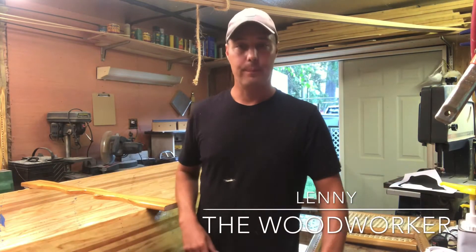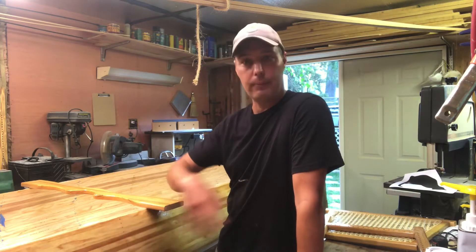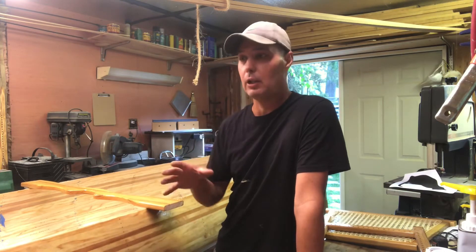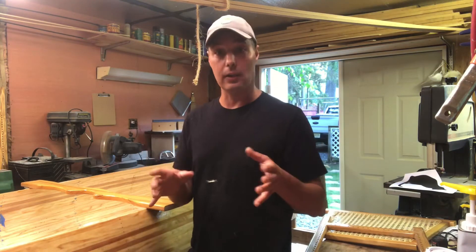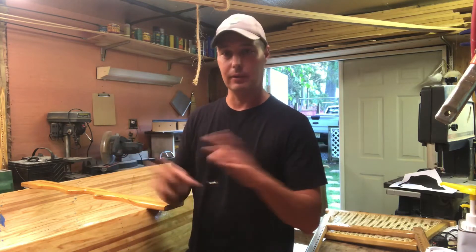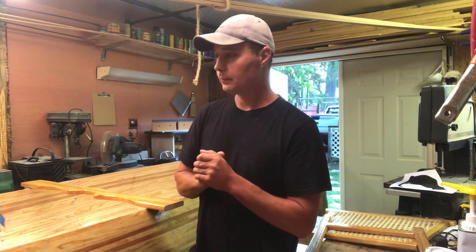Good morning, Lenny the woodworker. In this video I'm just going to get you up to par with where you should be and just go over a few things in the boat building process. Hopefully you're following my videos step by step — my goal in making these videos, and there's a lot of them, is to walk you step by step through how to build it.